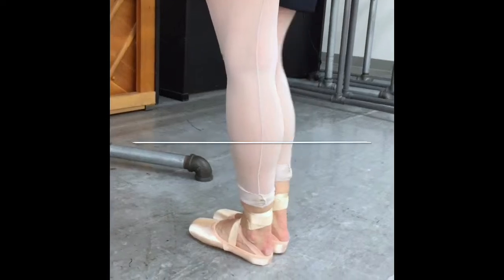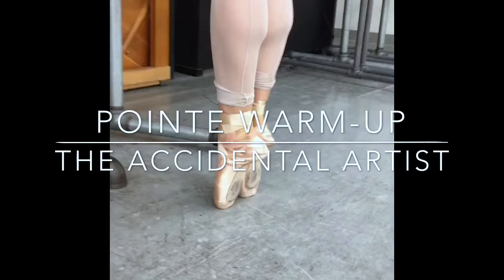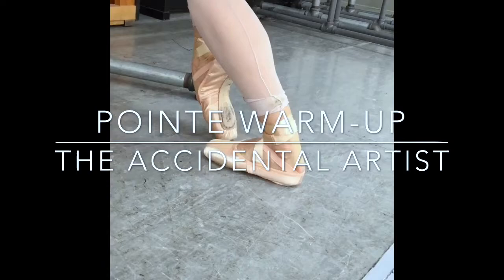Here are some basic pointe warm-up exercises. The goal is to roll through each part of your foot in the most supple manner. They are shown in rotated and parallel positions, which will develop your strength more evenly.